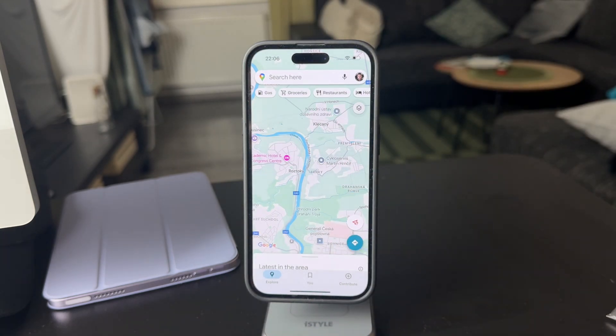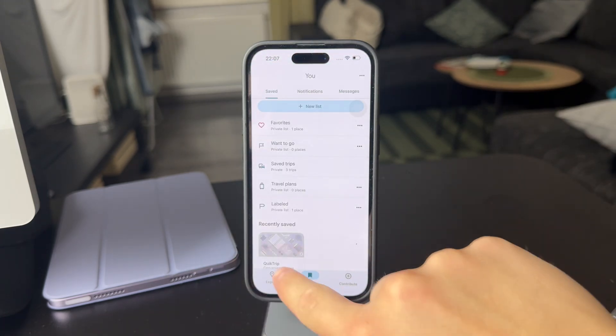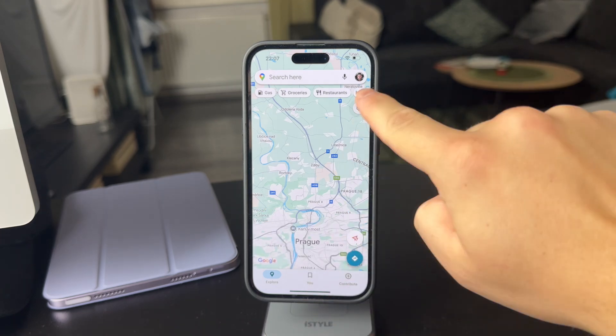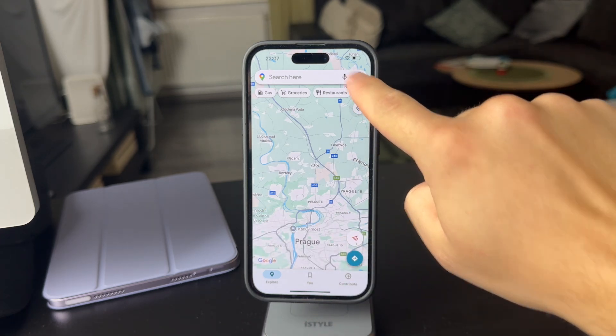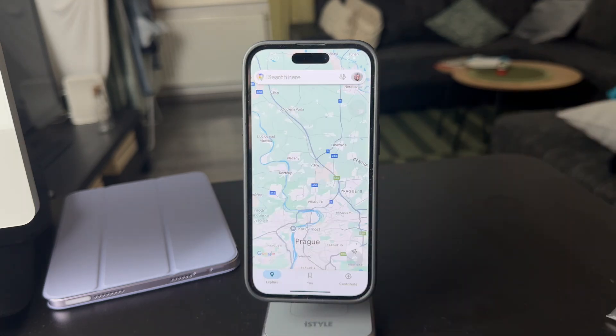What you have to do is make sure you get inside the app, and in here just locate the main explore page, because you might be somewhere else. Go to explore and click on your name or profile picture right here. Once you get into this section, tap on offline maps.